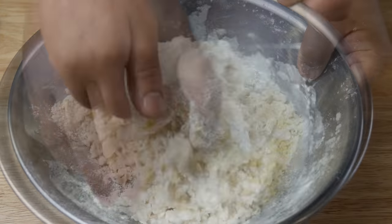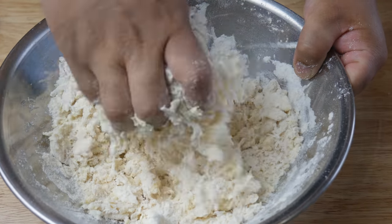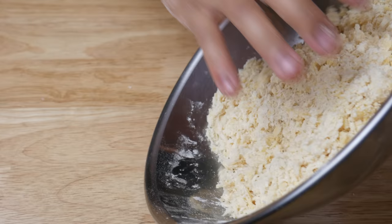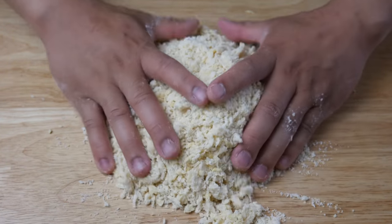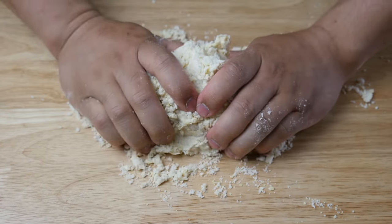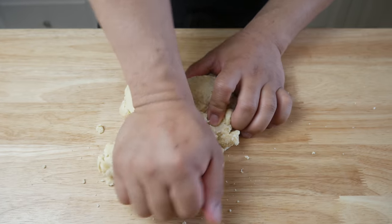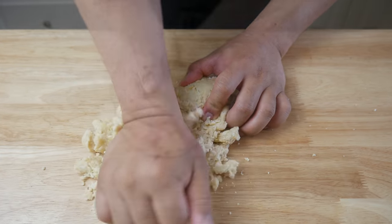During the first step of forming our dough, what we're trying to accomplish is give all the flour even hydration. Once the flour is all evenly hydrated, we're going to form our ball and knead this for about 15 minutes by hand. A very important note is that the amount of water you add may vary depending on the humidity or where you're at.